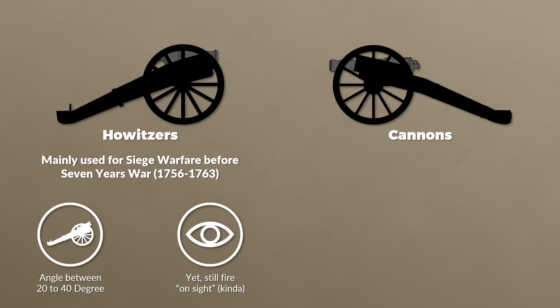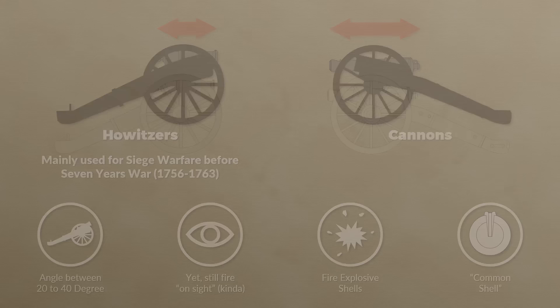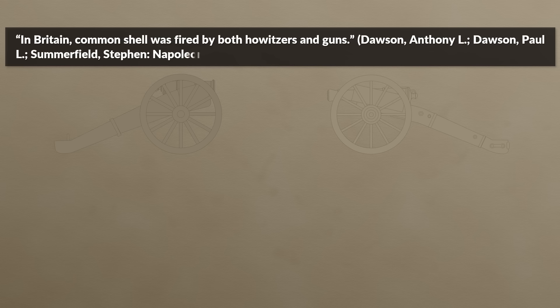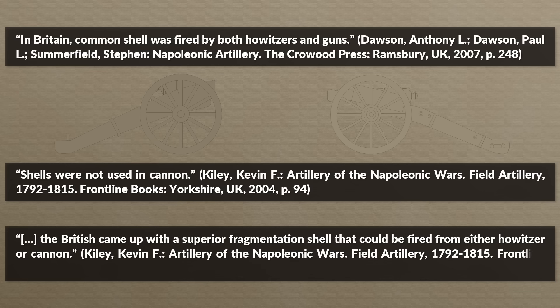Unlike most cannons, howitzers were used to fire explosive shells called common shell, not solid shots. Most authors point out that common shell was primarily or exclusively used by howitzers. Yet Dawson notes that in Britain common shell was fired by both howitzers and guns. Whereas Kiley notes shells were not used in cannon, he also notes further down on the same page that the British came up with a superior fragmentation shell that could be fired from either howitzer or cannon.